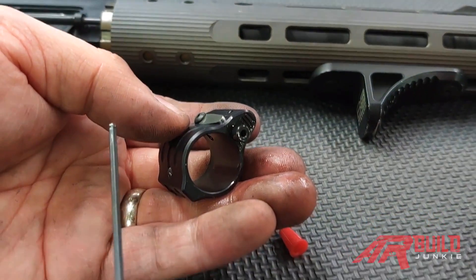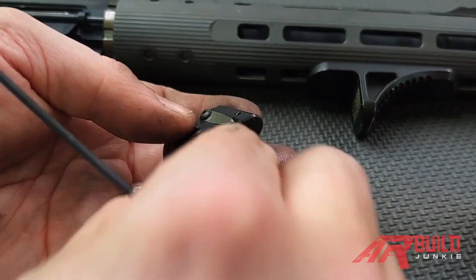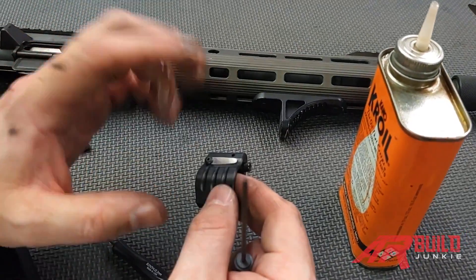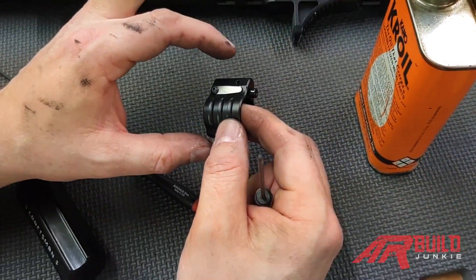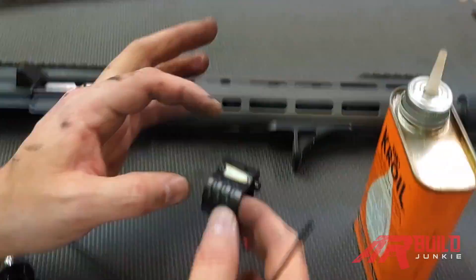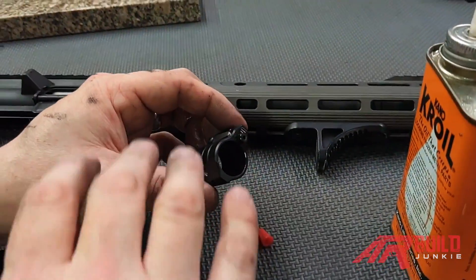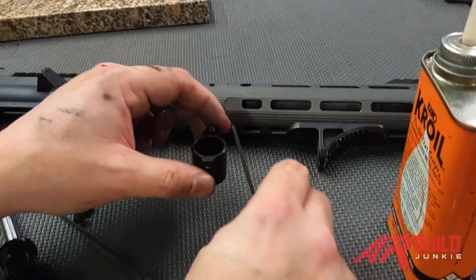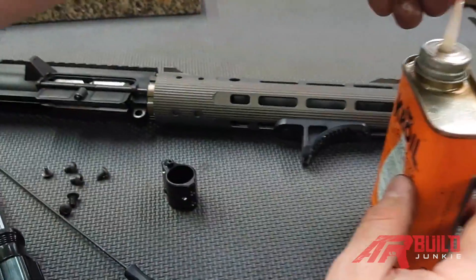If you're not willing to do this maintenance, an adjustable gas block might not be right for you. Now, some people buy adjustable gas blocks so they can tune to one particular load — they never change ammunition or any other variables. So getting an adjustable that carbon locks is not a big deal to them because they don't plan on changing it. But if you plan on switching ammo or shooting with different variables, this may be an option you want on your gun.